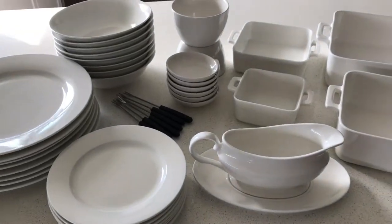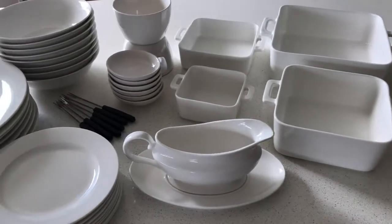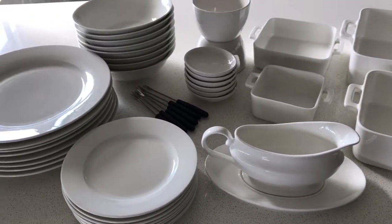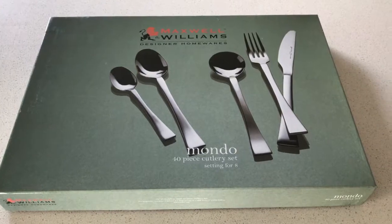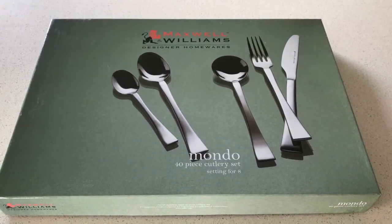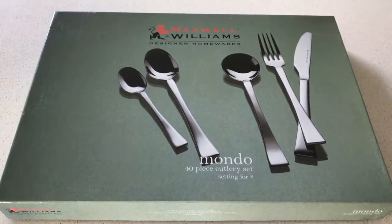As I put the new ones in, I'll actually be taking all our old ones out and either selling them or throwing them. I have one more kitchen haul that I forgot to include — this is our Maxwell Williams haul, so I'm adding this onto the end.